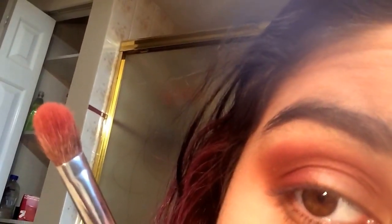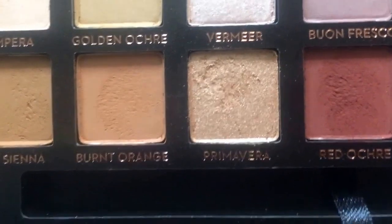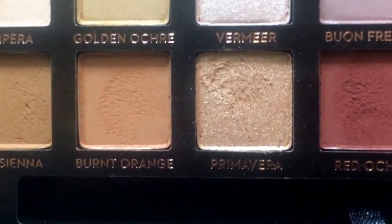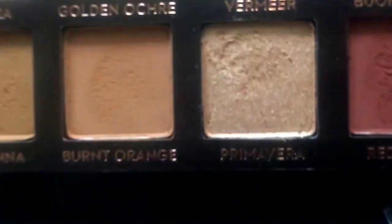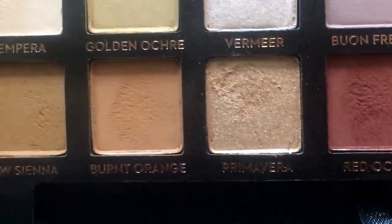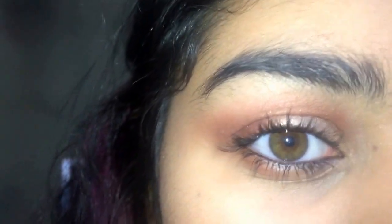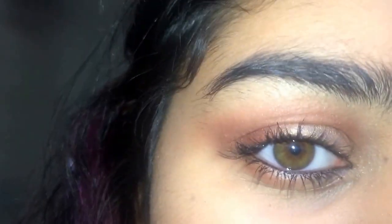It honestly just looks like I'm not gonna upload this on the camera. Then I put prim — every bit of this color — on as well. Excuse my eyebrows but...